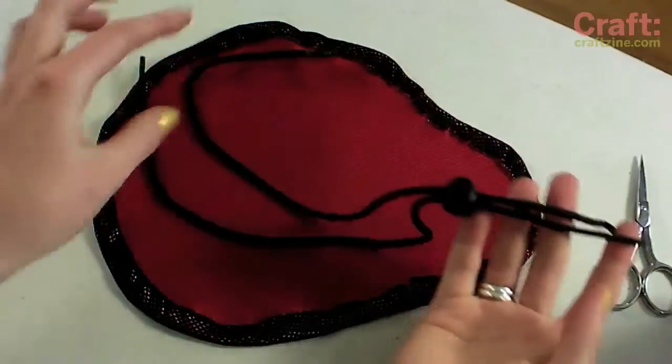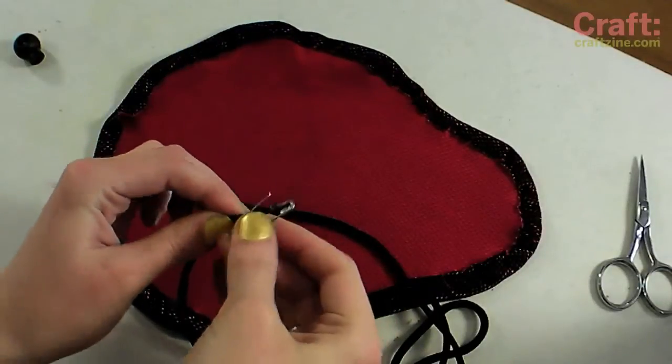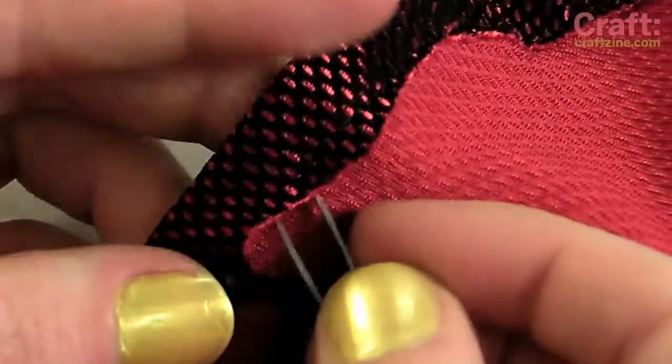I'm using an old conference lanyard as a drawstring since it has a convenient little spring-loaded plastic adjuster, but you could just as easily use an old shoelace or a small scrap of elastic. Use a safety pin to thread the drawstring through the casing.